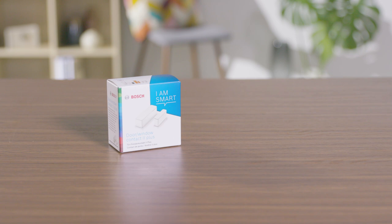Welcome! In the next few minutes, we will show you how easy it is to connect your Bosch Smart Home Door Window Contact 2 Plus to your Bosch Smart Home system. The Bosch Smart Home Door Window Contact 2 Plus detects and reports open windows and doors, and even slight vibrations too, thanks to the vibration sensor.